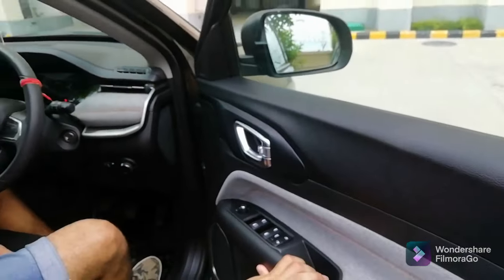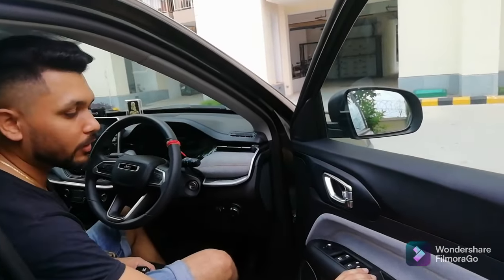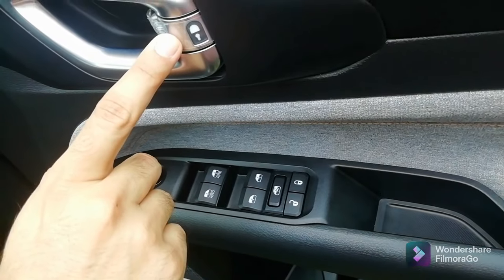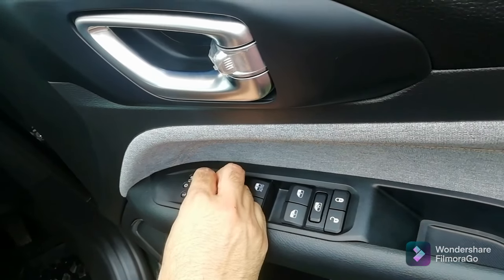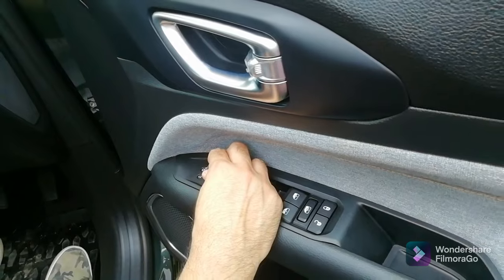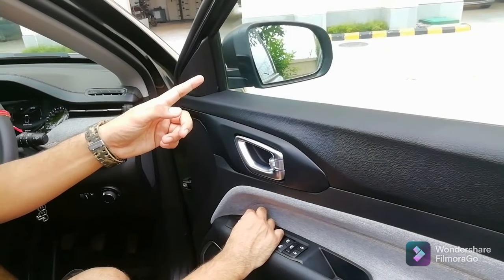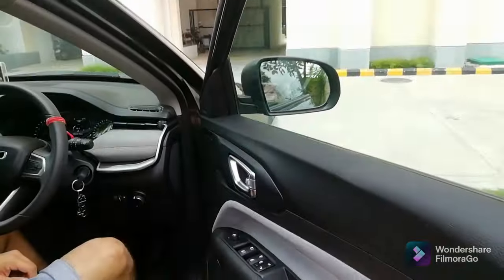Let's start from the door. The door panel is very heavy and you can see the quality of the car. Here we have all the driver-mounted controls: the power window in the front, the power window in the back, and the child lock button. We also have the ORVM controls — left, center, and right — where you can move the center knob left to adjust the left ORVM and right to adjust the right ORVM, folding it inside and outside.